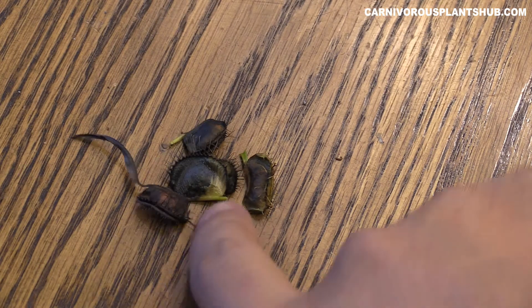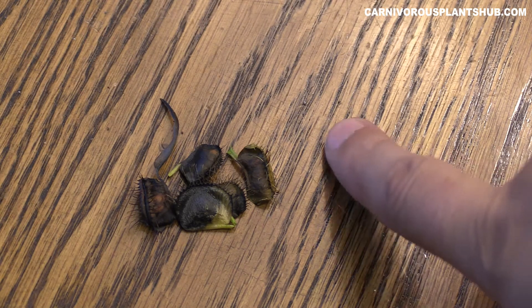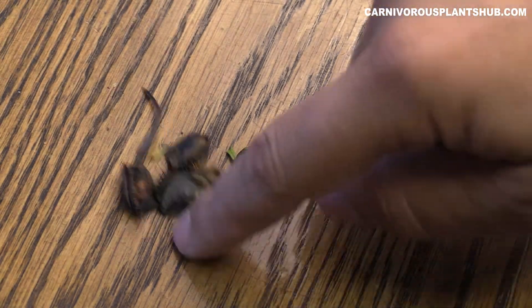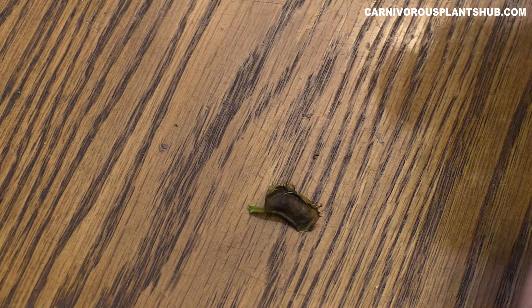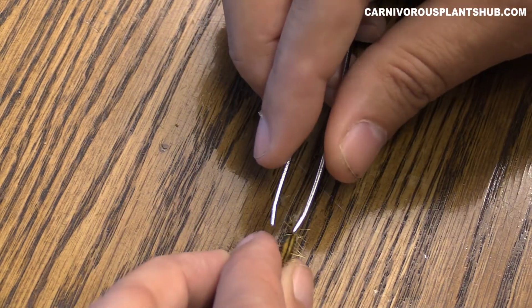Okay guys, there are the specimens we're gonna be using — looks like I have four or five here total. I know a lot of people are always really curious about what happens to the bugs after they've been digested. A lot of times you can see the little exoskeleton in there when the traps are open and still healthy. This will be a cool way to actually rip one of these open and see how the plant impacts the insects. Let's do this one first — the yellow jacket.